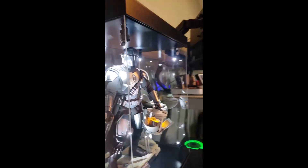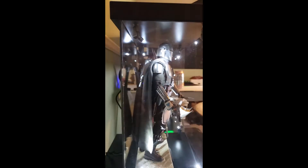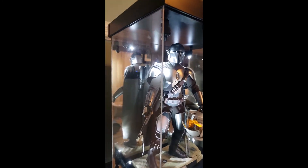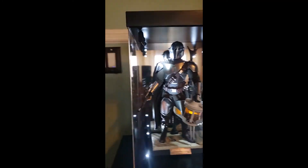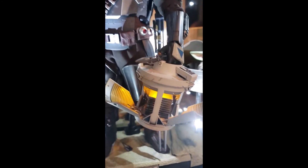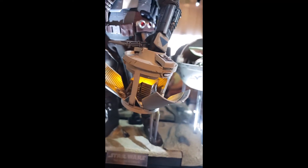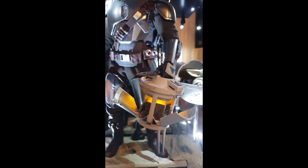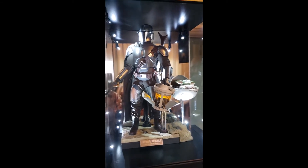The nice part is the case actually lights up — you can see the goldish yellow light inside. The most annoying thing about this product though is where they put the light switch.